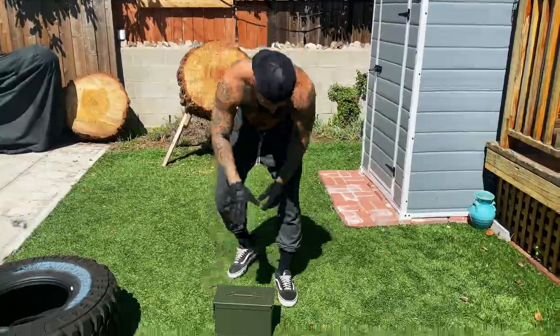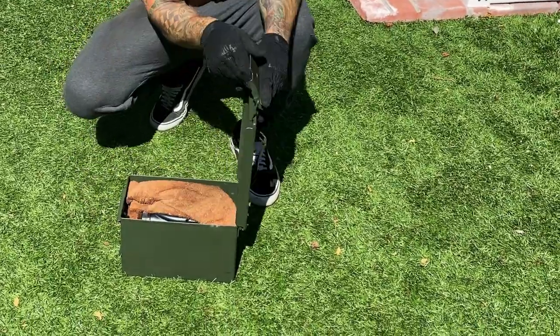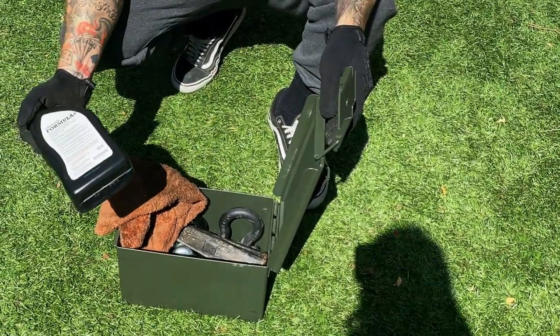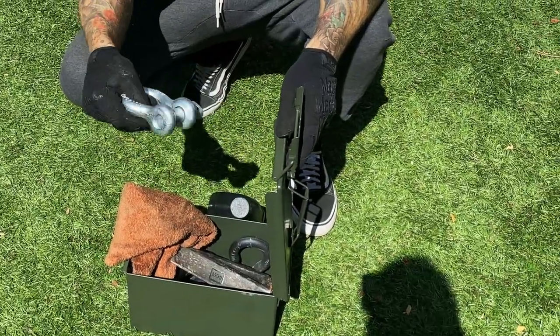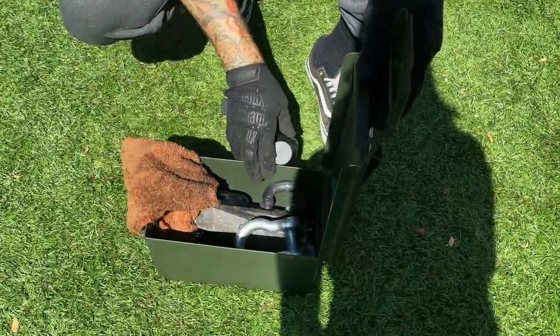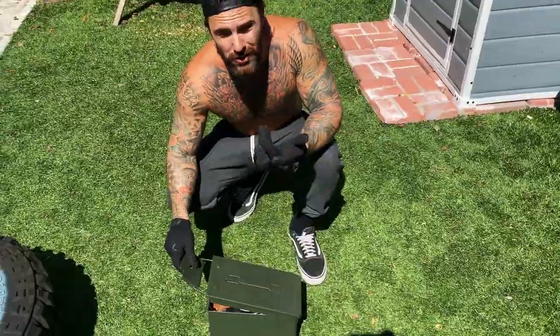What I got was — you can get these at the army surplus stores. It's just an old ammo box and you fill it full of weight. I've got some things like Jeep parts and stuff like that to add weight. The good thing about these is they're made to hold a lot of weight, so you're not going to have it fly open on you.